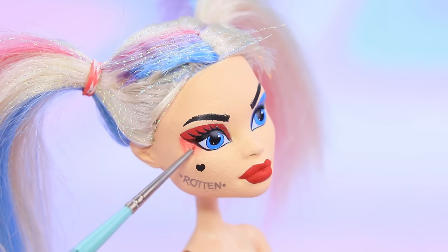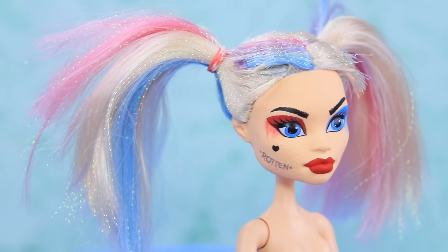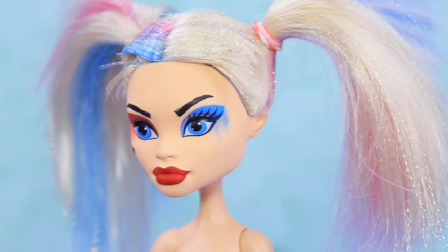Create the effect of smudged eyeshadow with dry pastel. This gal will always be the center of attention thanks to her awesome makeup — even when she wants to hide as soon as possible!